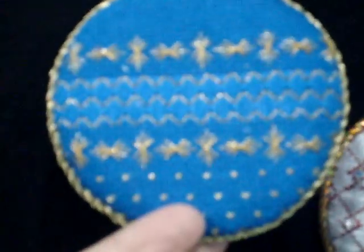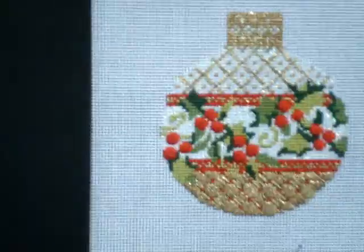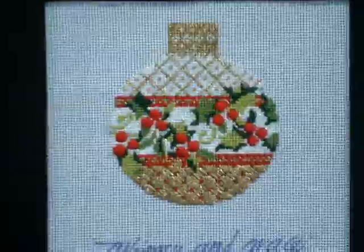I love it. And this is beautiful — it's such a simple design, but the metallic thread makes it look really rich. These are beautiful, and they're called Christmas Reflections from Whimsy and Grace, available in needlework stores.